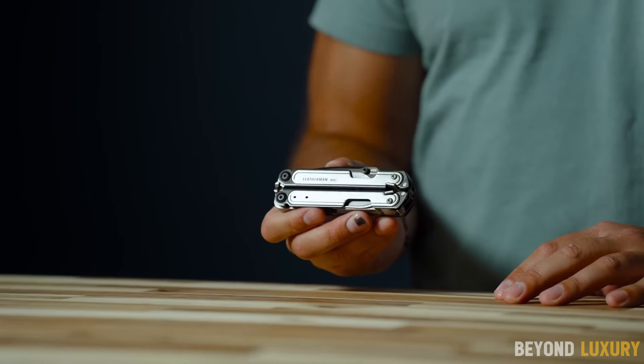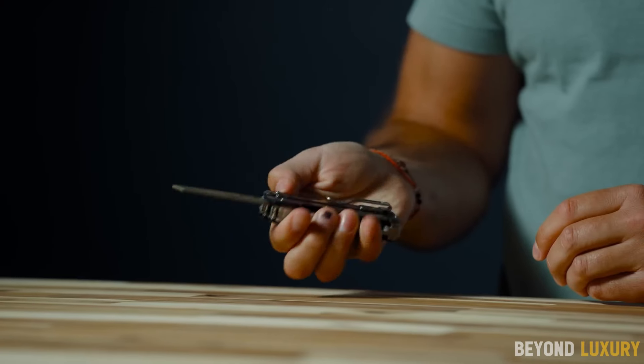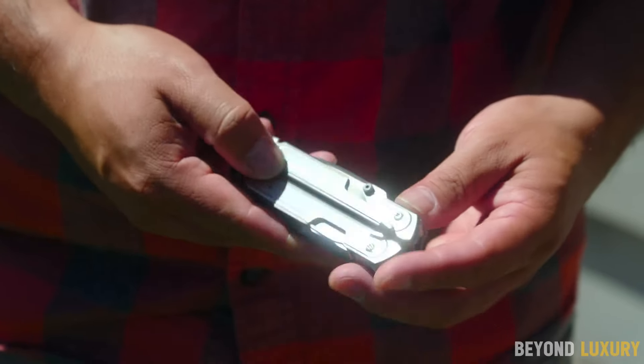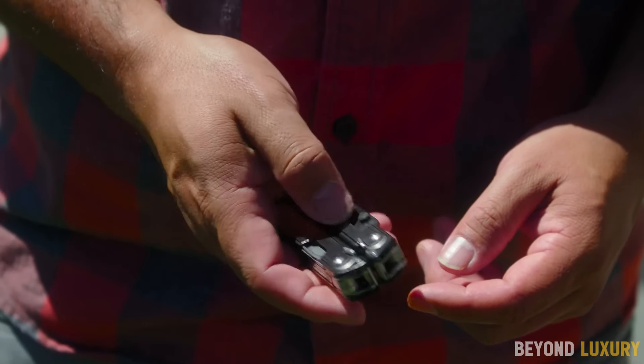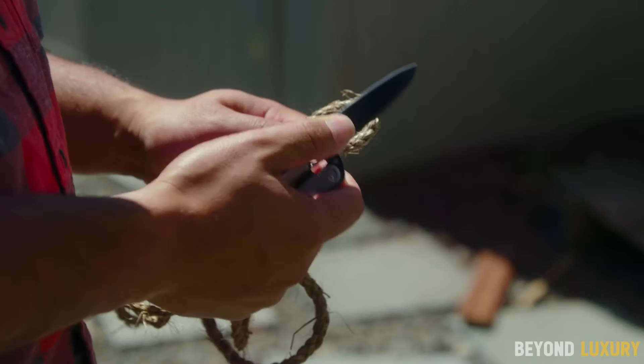Meet the Leatherman Arc, the ultimate multi-tool designed to handle any task with precision and ease. Lightweight, compact, and incredibly versatile, the Leatherman Arc is perfect for adventurers, DIY enthusiasts, and professionals alike.